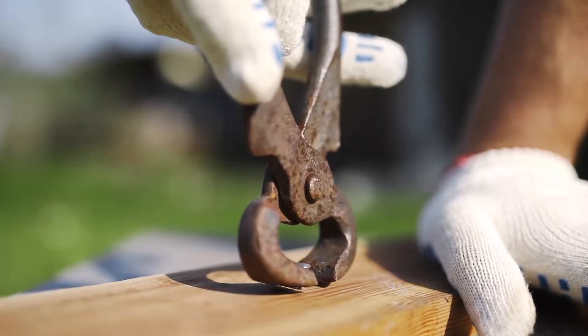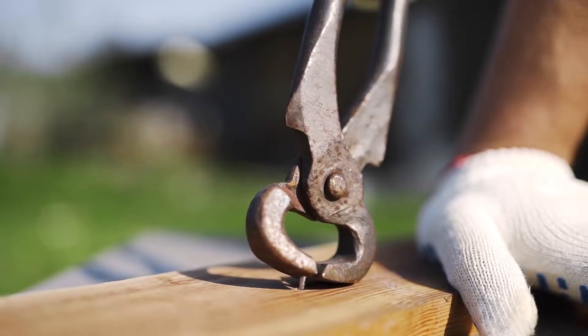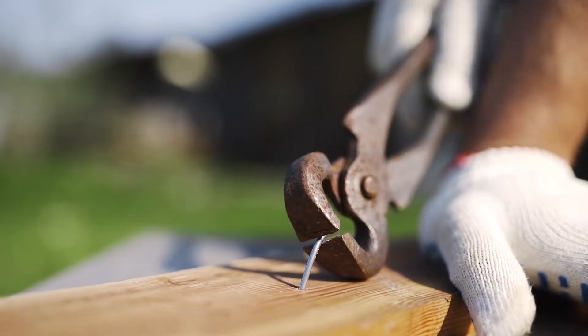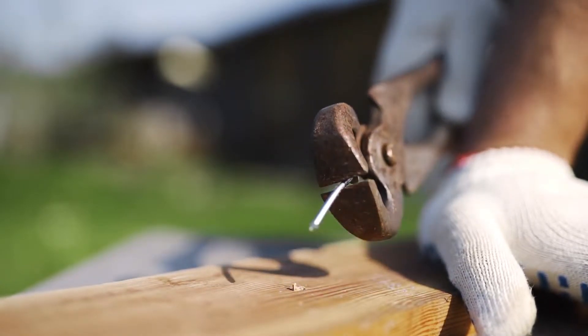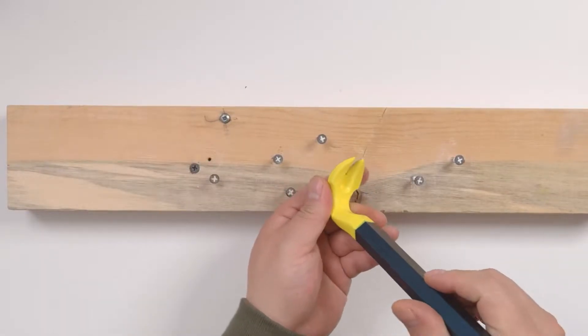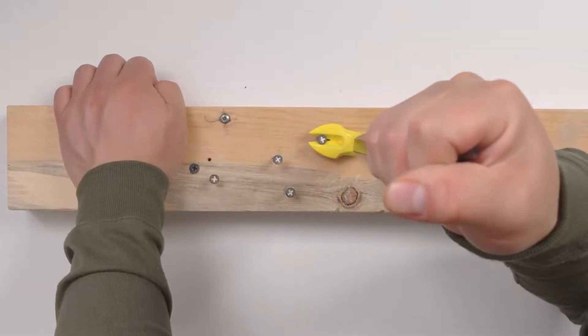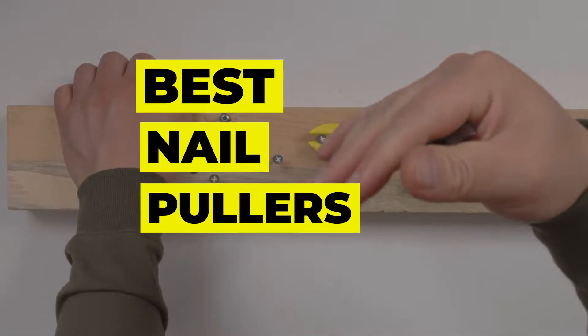Nail pullers are amongst the most useful and functional tools to have in your toolbox. It is a very simple product that does not have a lot of fancy features, and yet it is extremely useful and practical. If you're a professional engaged in carpentry, masonry, or woodwork, you will definitely come across the need to pull nails out. Here are some best nail pullers for you to choose from.